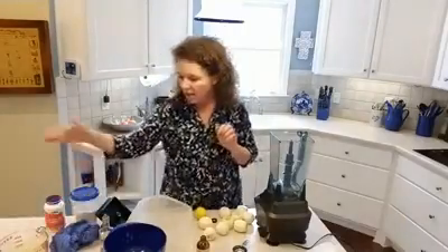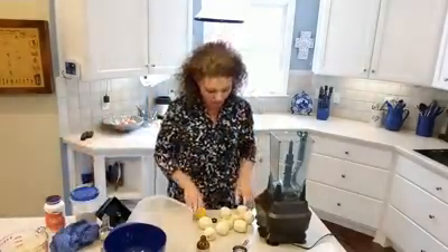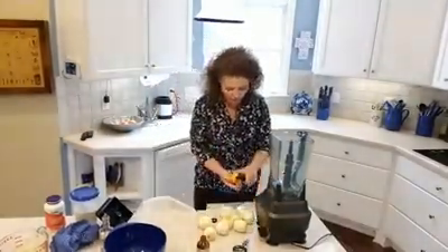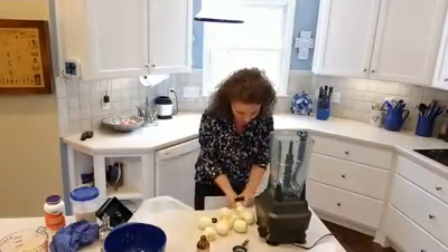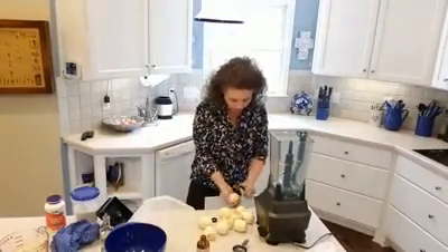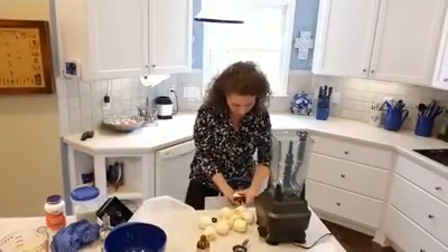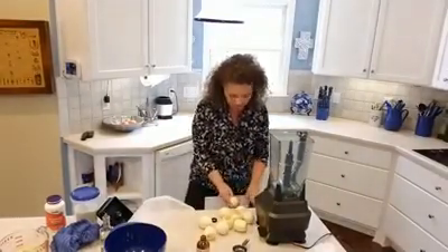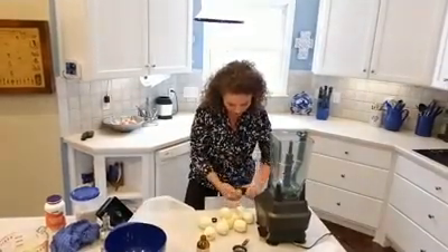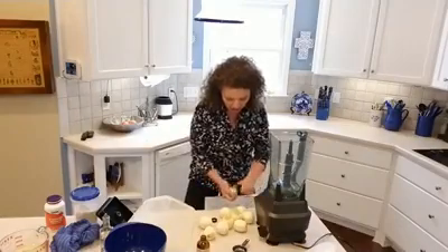I only had two cups of lemon juice in my freezer so I'm going ahead now. You want to peel the lemon — see, you barely get the yellow off. I'm just going to shave the yellow off this lemon with a vegetable peeler like this. You want to leave the white pith on.